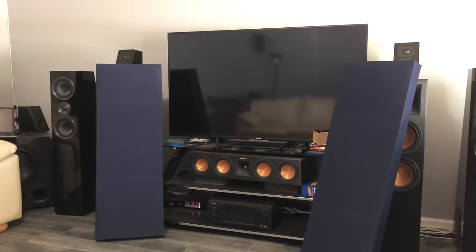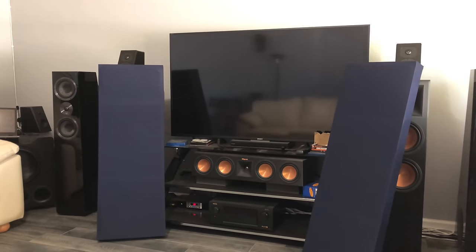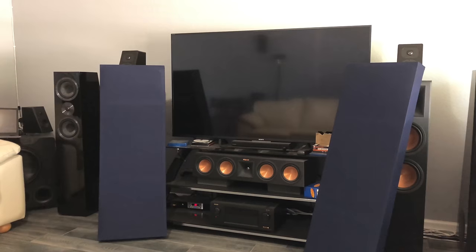Hey guys, what's going on? It's That Home Theater Dude. Got a brand new episode for you today. Today's episode is all about acoustic panels — how to make them, and I'm going to show you how to do it.